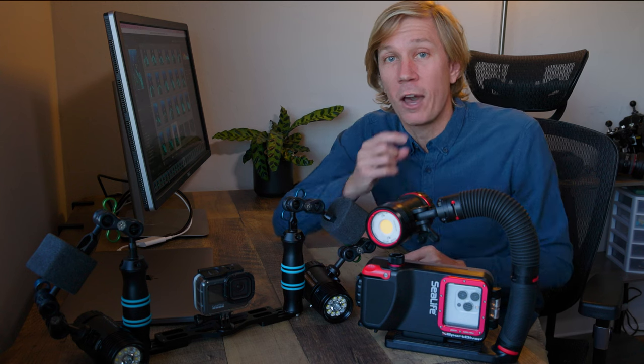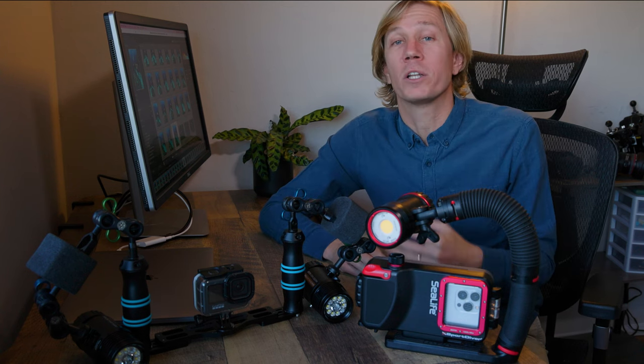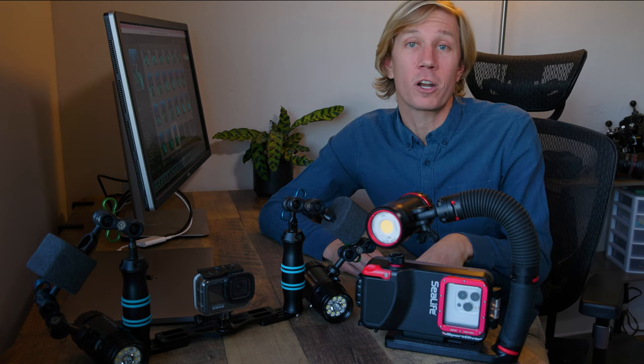I have another video tutorial on constant lighting and how and when to use constant lights for still photography and video, linked here and in the description.